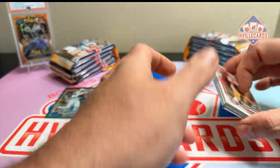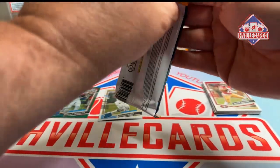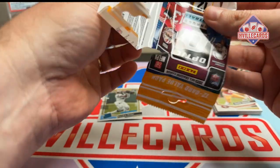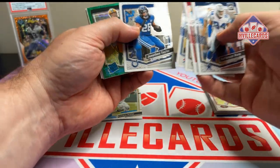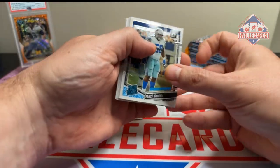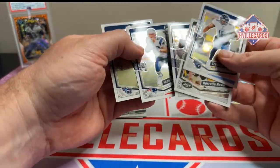Ten base cards and then two rookies — that's it. I paid $199 for these at Dick's Sporting Goods. Don't think we'll get our money back. Not at all. Sean Clifford, Mozzie Smith, and then more base.